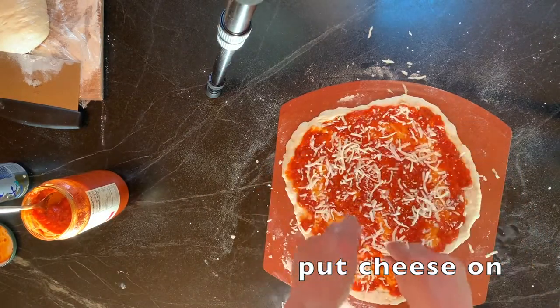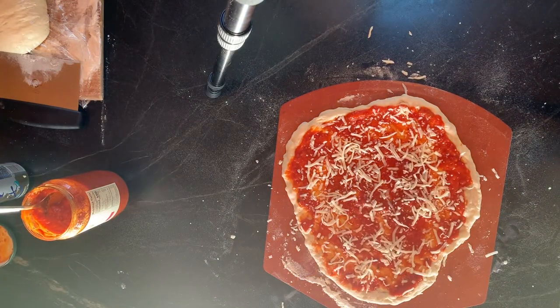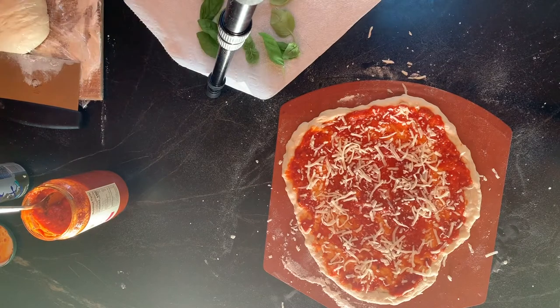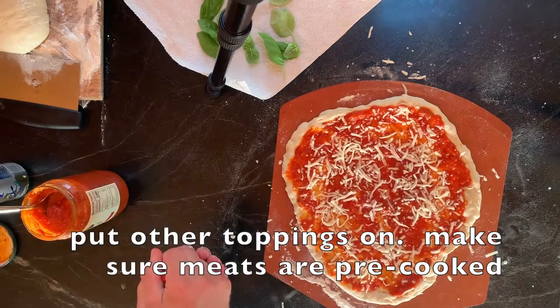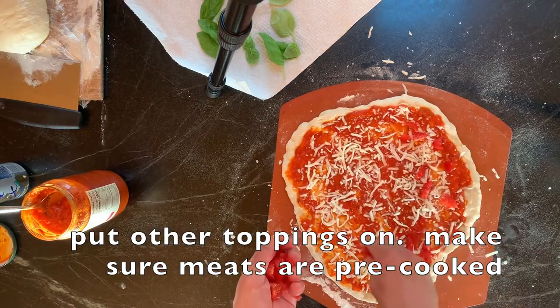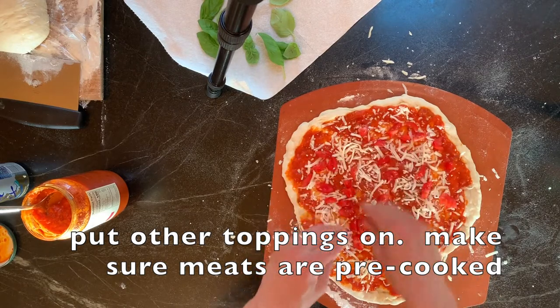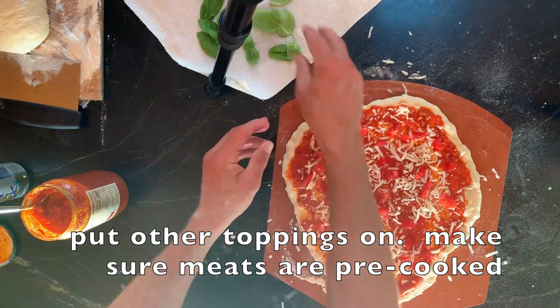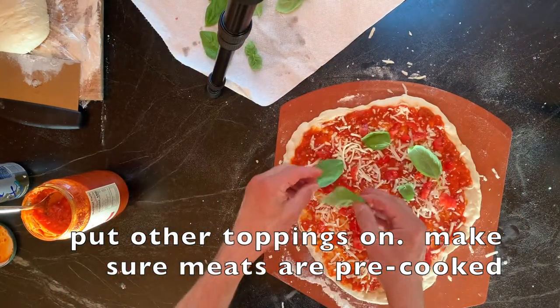I'm going to get my basil and tomatoes. Of course you could just throw it in right now and have a mozzarella cheese pizza and it's perfect — I'd probably add a little more cheese. I got my tomatoes and basil, just rinsed, and I arrange them on top.